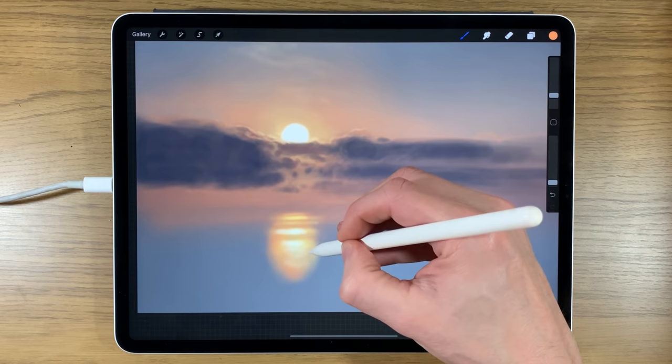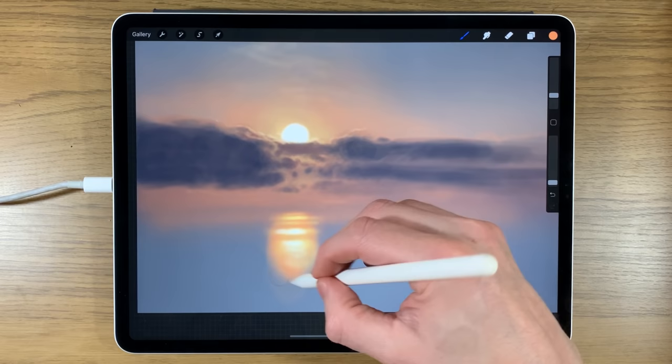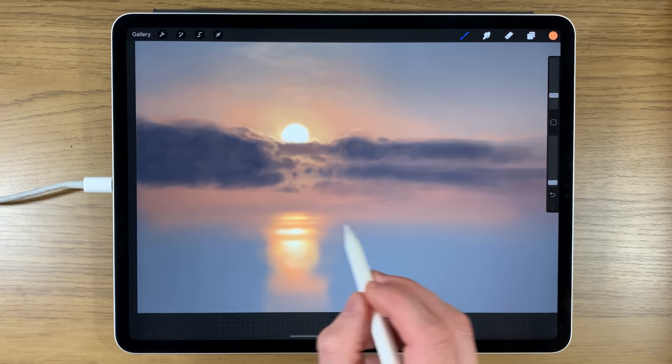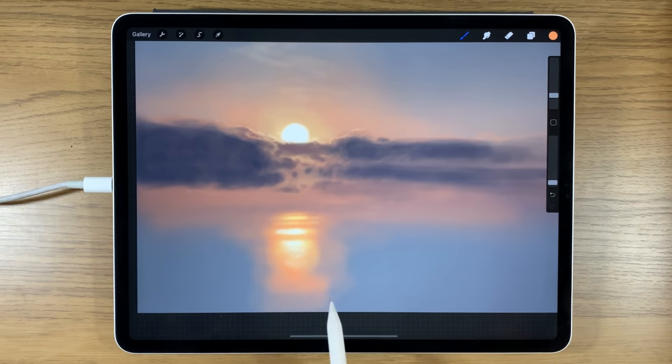Just going around the edges to soften that in a little bit, and as we go down letting it disappear. Maybe extending that a little bit left and right here and there.